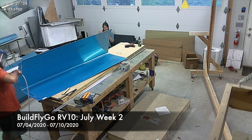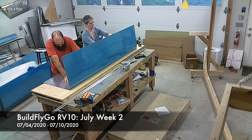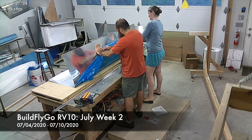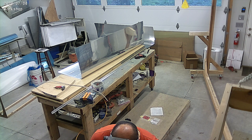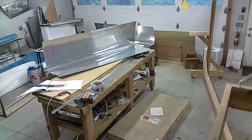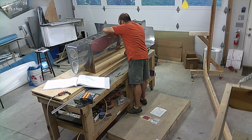Hello everybody, welcome to another BuildFlyGo RV10 build. We are working on the leading edges for both wings. We've made a ton of progress over the last few weeks and here we are finally on wing structures.